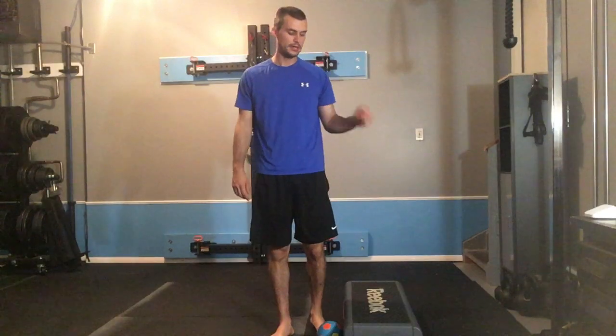Hold that position for five full, long breaths, making sure to keep those abdominals engaged. If you're in the right position, you should feel those abs and inner thighs strongly engaged. You'll want to complete five full breaths, emphasizing that long, slow, complete exhalation.